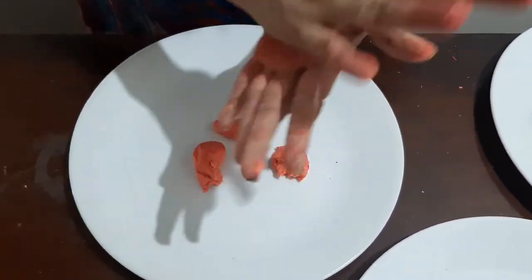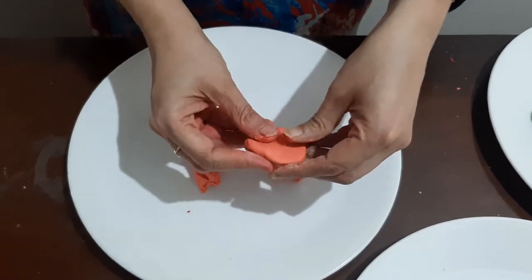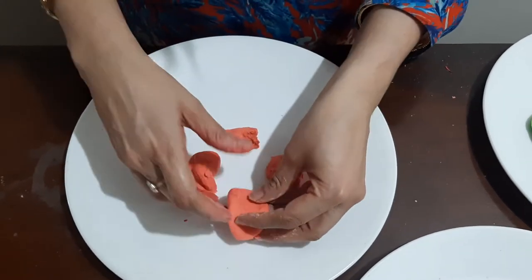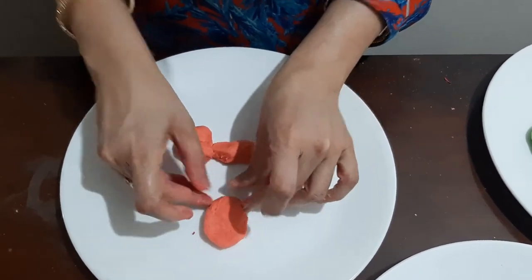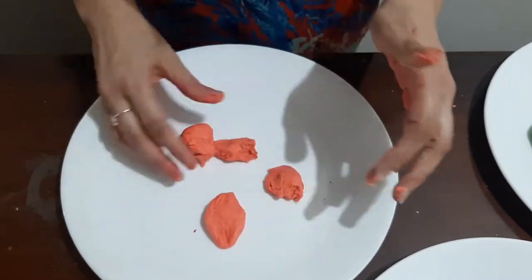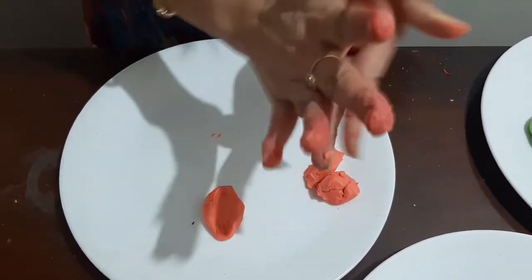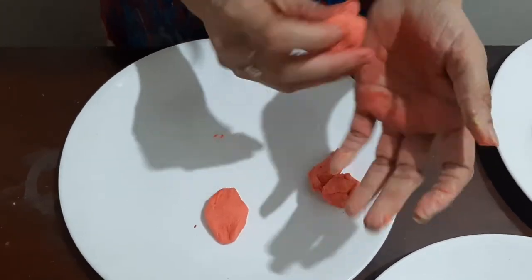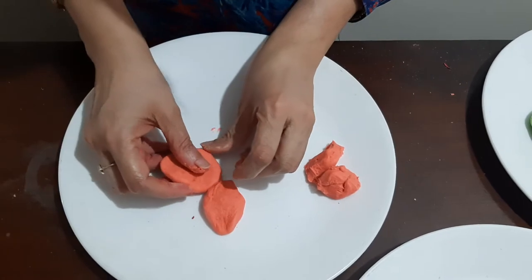Make it like this and try to spread it in the form of a petal, then put it on the base like this. Again for the next petal — again like this, then press it and fix it here.